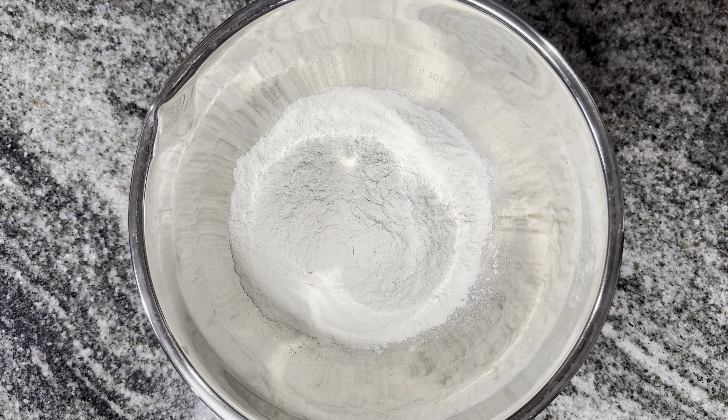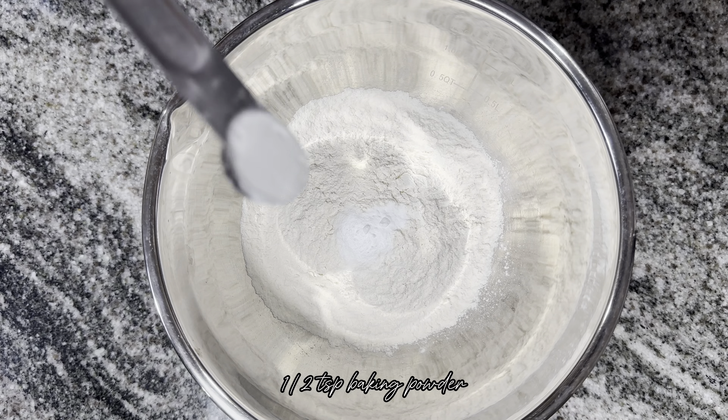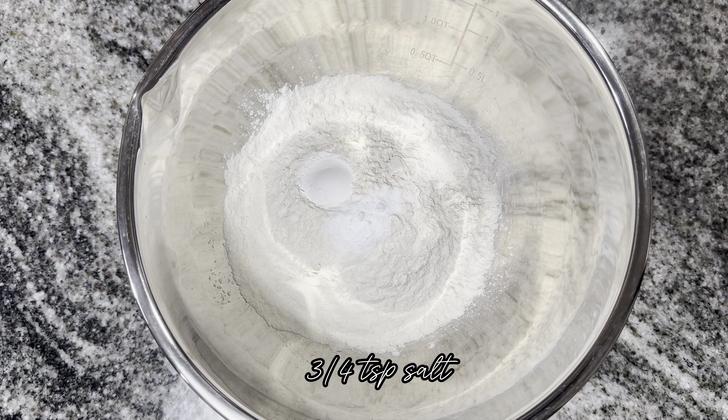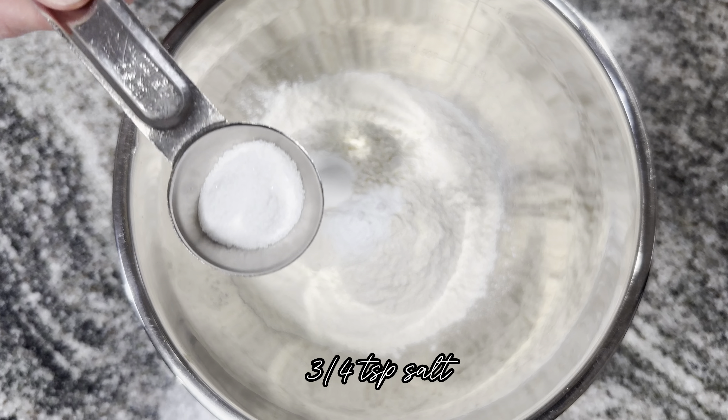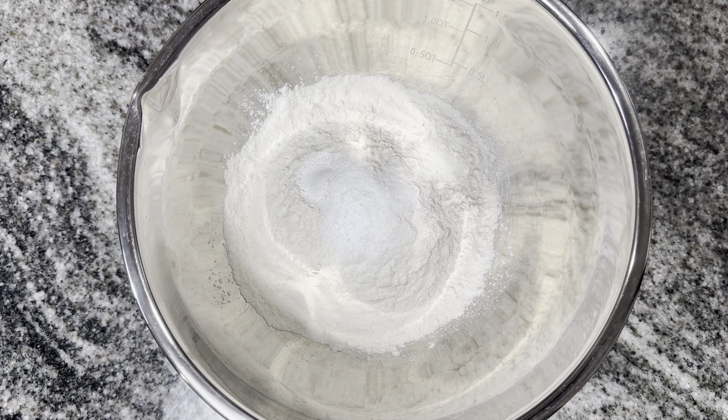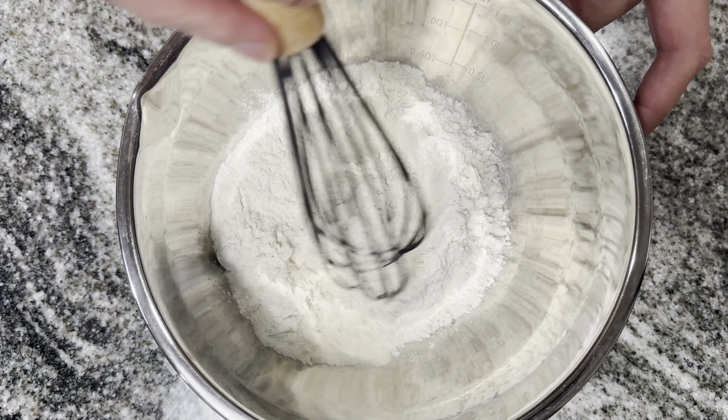Now I'm adding ½ teaspoon of baking powder. Now I'm adding ¾ teaspoons of salt — I'm using sea salt. And now we're gonna whisk the dry ingredients.